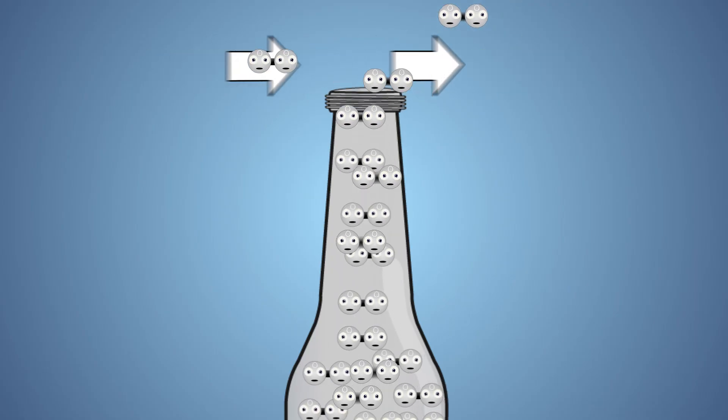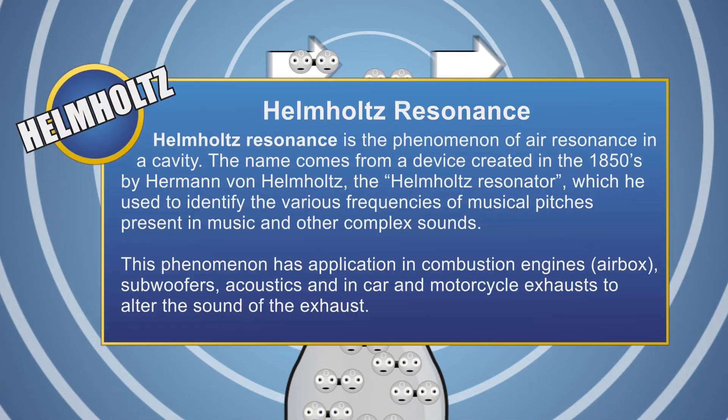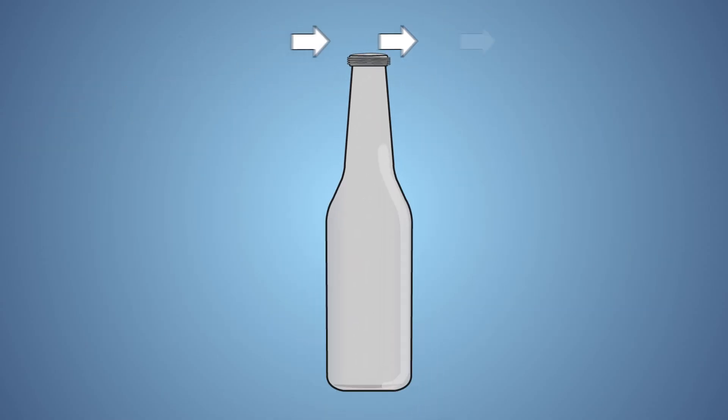Once this vibration reaches the natural frequency of the bottle, a sound is produced. This is known as Helmholtz resonance. The pitch of the sound that is produced is determined by the size of the container and the material the container is made out of. When our bottle is empty, the sound that is produced is the lowest possible natural pitch for that bottle. This is known as the principal frequency of the bottle.